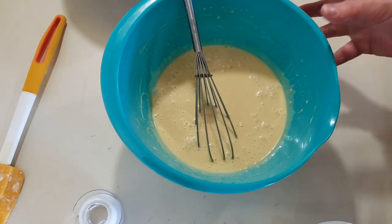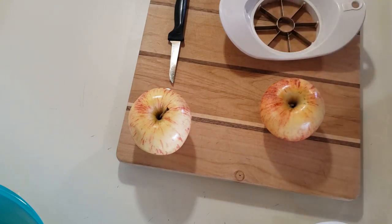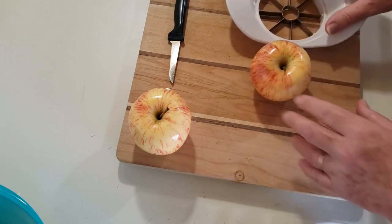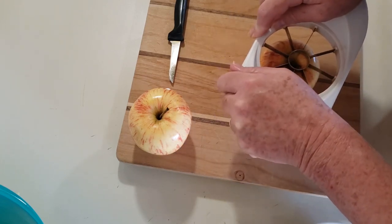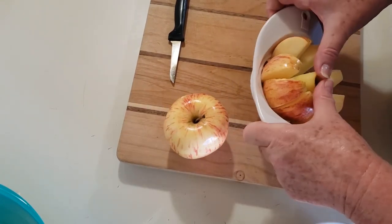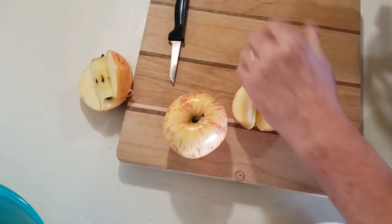Now we're going to set this aside and let it sit for about 30 minutes. While it's resting, I'm preheating the oven to 425°F. I have two apples here — I have a Gala. You want baking apples; I just chose the Gala. I'm going to core them, peel them, and then slice them.